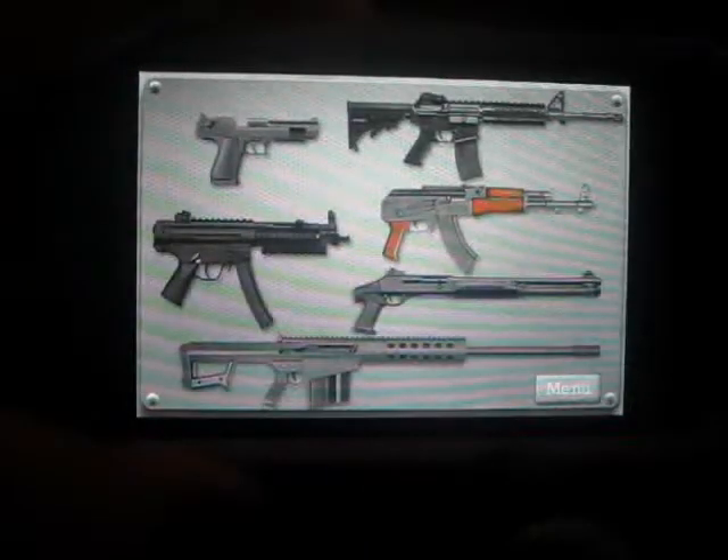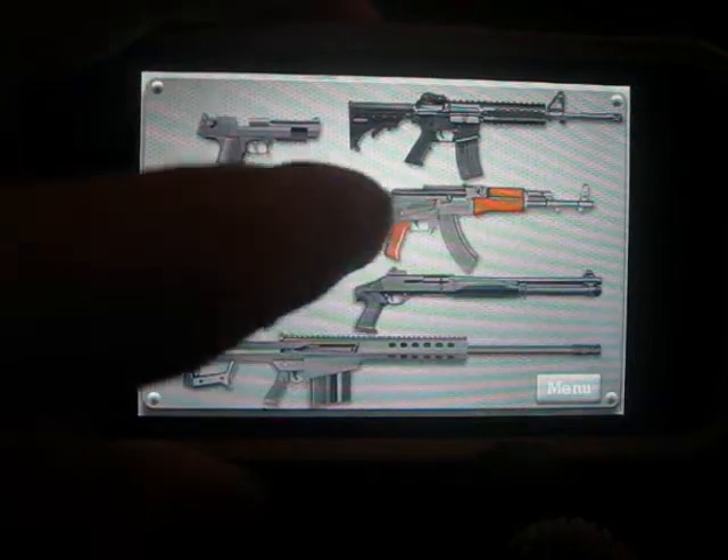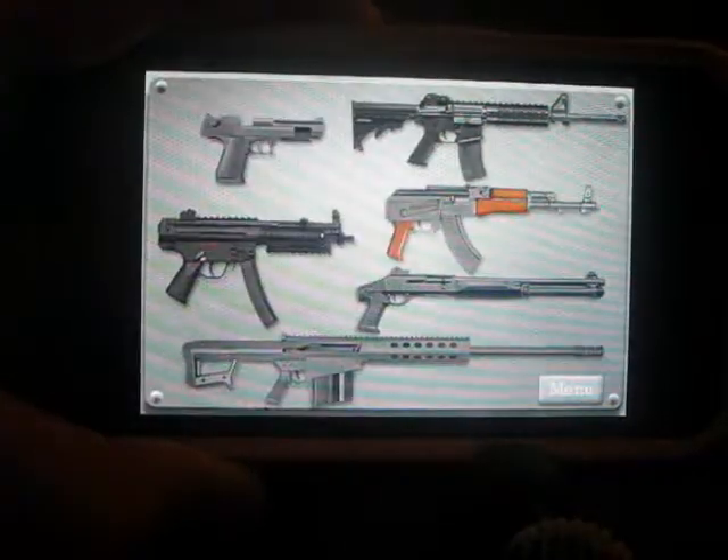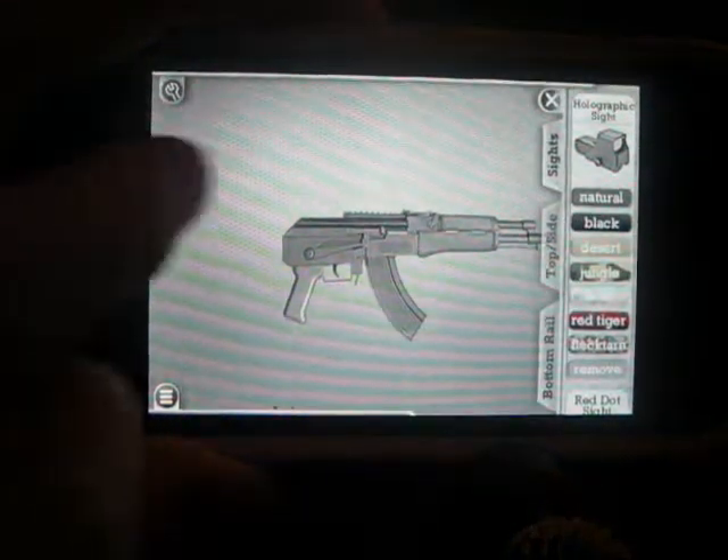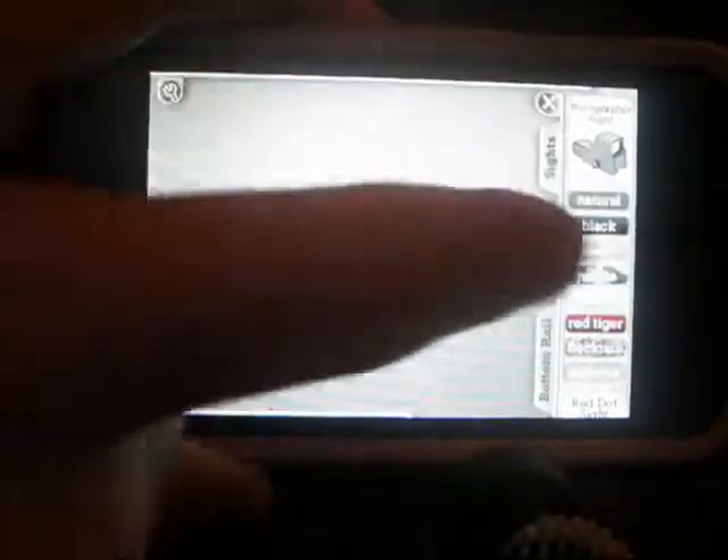We are reviewing the app Gun Builder. As you see here, a bunch of guns. We're going to make an AK-47 here. This app is very fun — you can do so many things with it.